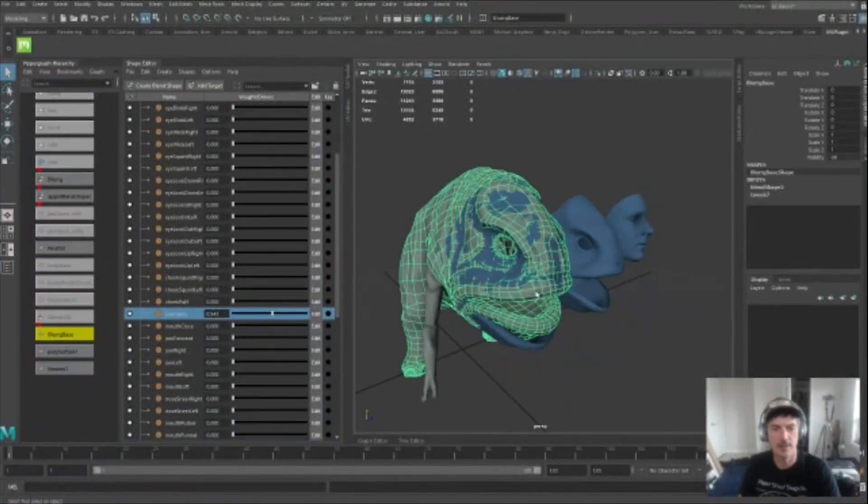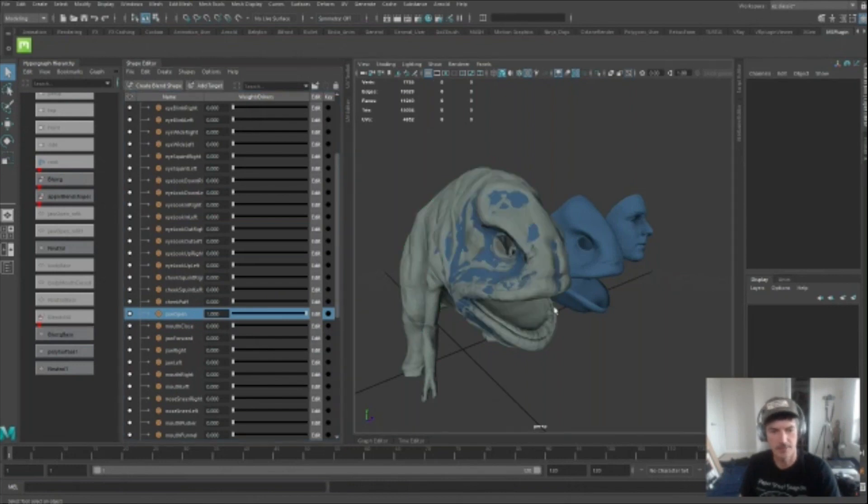I hand sculpt the key blend shapes — the jaw open, the smiles, the frowns — and just get them right for each character. It definitely makes a big difference, those hand tunings. Once the characters are set up, it's time to jump into the capture process.